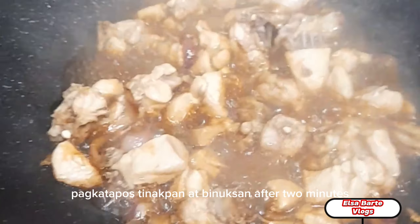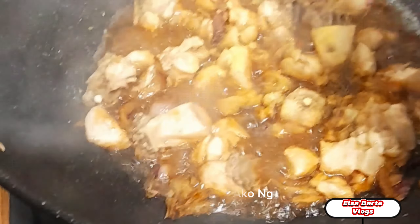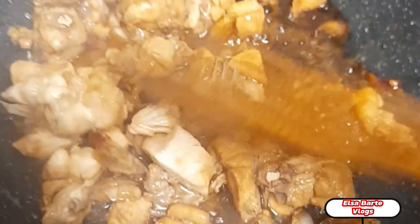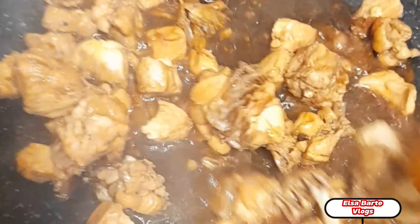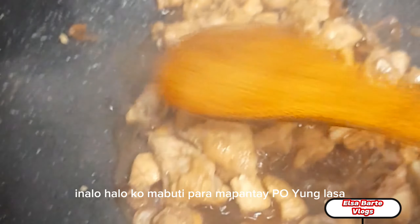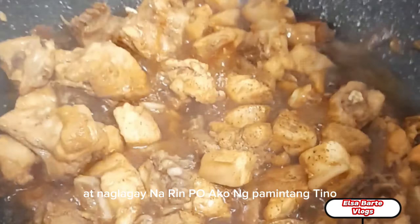Pagkatapos, tinakpan at binuksan na after 2 minutes. Naglagay ako ng seasoning. Sinalo-halo ko mabuti para mapantay po yung lasa. At naglagay na rin po ako ng pamintang pino.